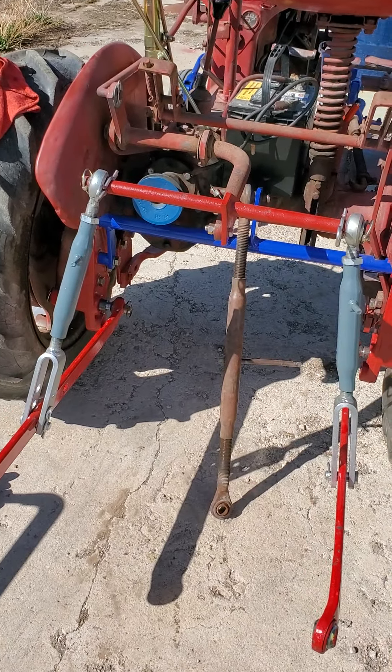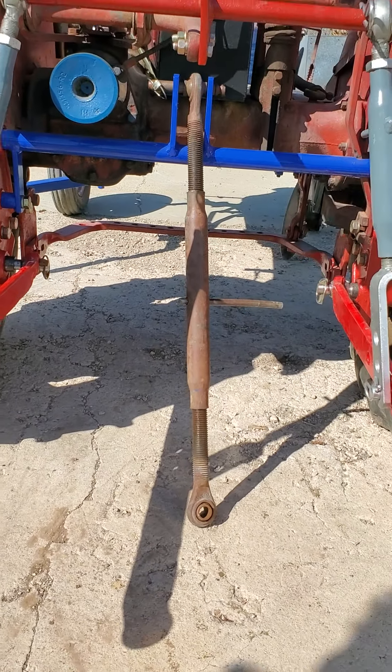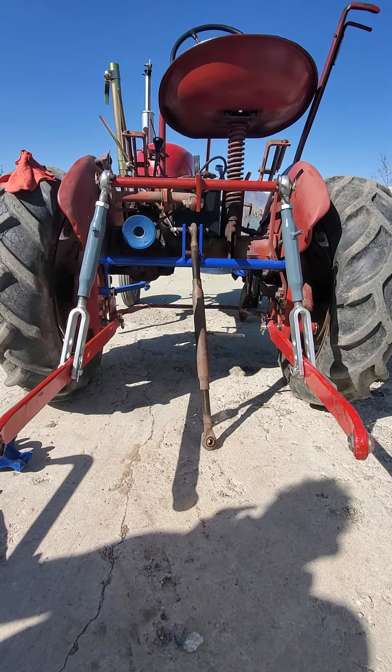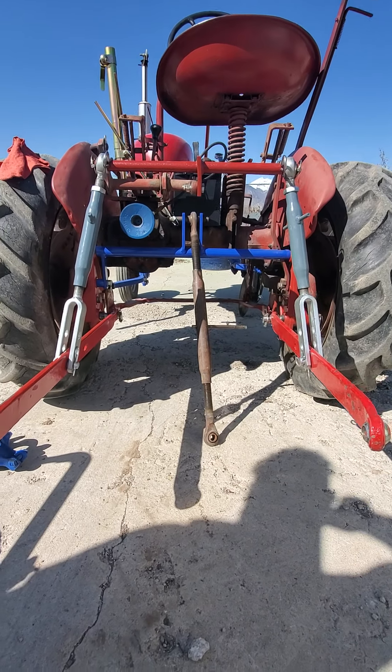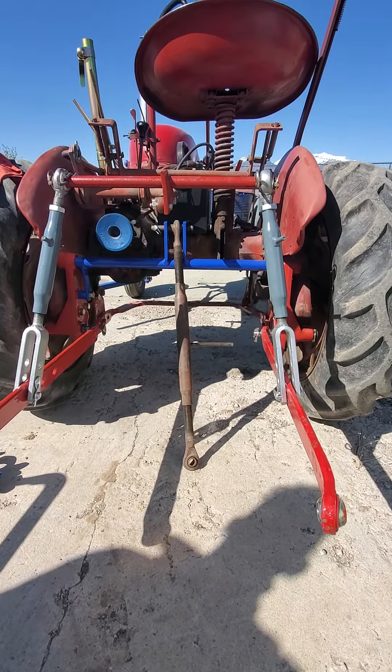I wanted to build a three-point hitch for my Cub. I've got other tractors that use three-point implements and I wanted to be able to use them here. I also wanted to keep the open center for cultivating. I don't want to have to take everything on and off — I want something that's quick. So this is what I came up with.